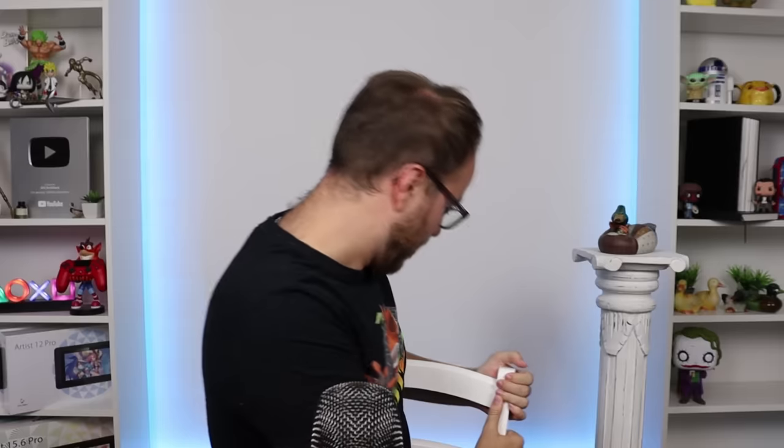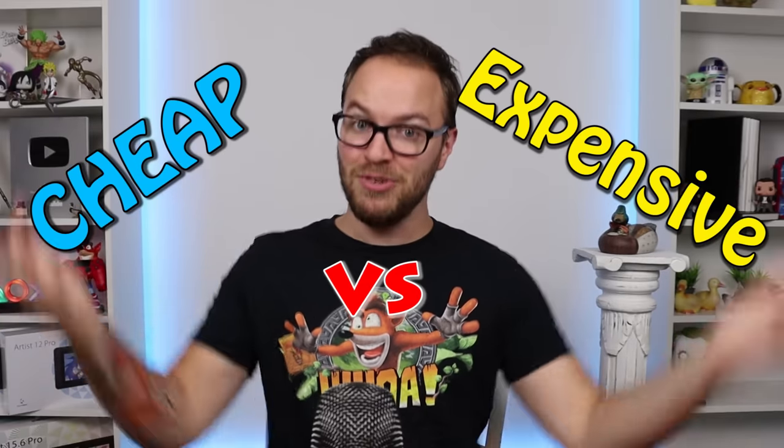The chair squeaking as well now. What is going on today? What's going on YouTube? My name is ADC Art Attack, his name is Bob, and welcome back to a brand new episode of my cheap versus expensive YouTube series.